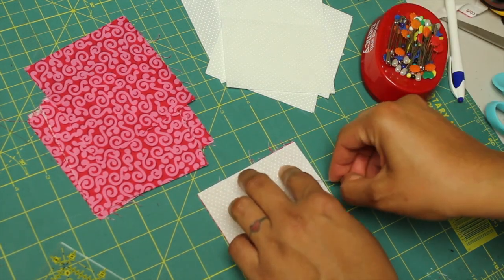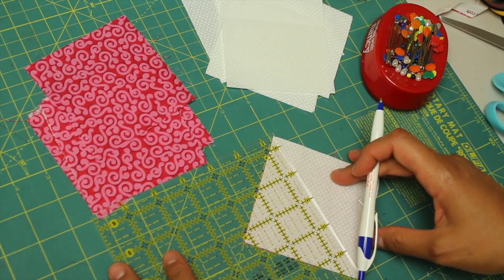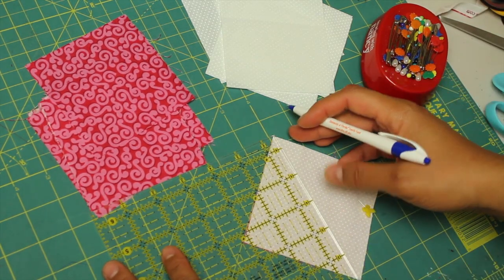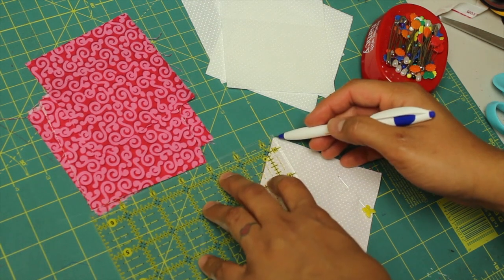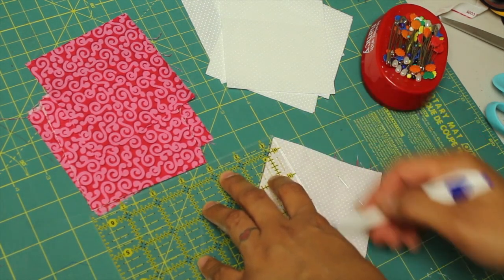As usual, lay one of each of the fabrics together with the pretty sides touching. Put a pin in the top right corner, turn it on point, and then you're going to draw a line on the diagonal from one point to the other. You want to use a pencil or a chalk marker — I'm using a pen just so it shows up better on camera.